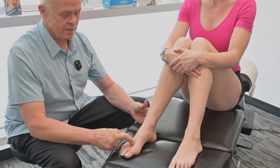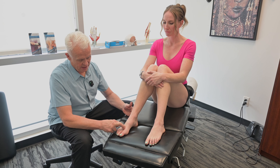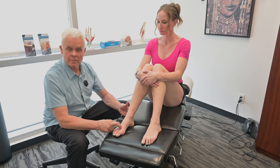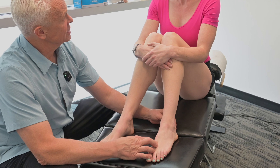Each of these points — if I was doing acupuncture, I'd put needles in each of them and leave them for a period of time, maybe 20–30 minutes, coming back and stimulating them. These are all very powerful points.